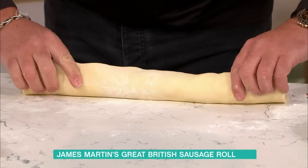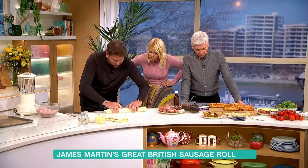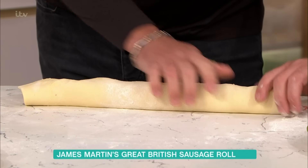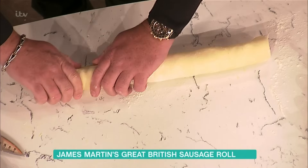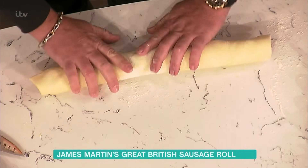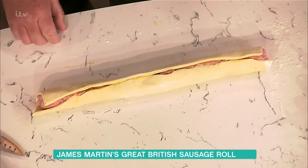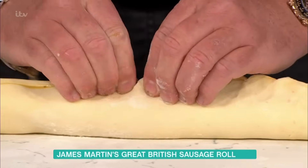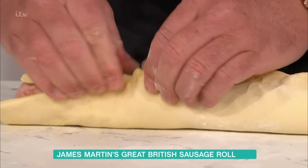So, we roll it, egg wash all of it, then we roll it so it's a little bit tight in there. So you've got this little lip, and when you get to this stage you've got that little gap. Then we crimp it like a pasty, and that seals it all in there.